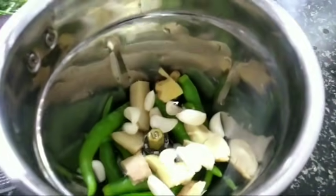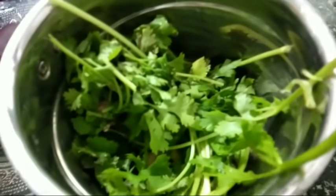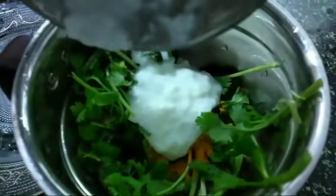When I am going to store garlic, I will add 1 tablespoon of many, add 1 tablespoon of Thai, add 1 tablespoon, add 1 tablespoon of...